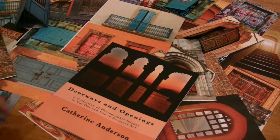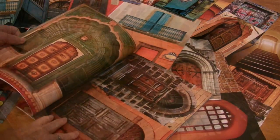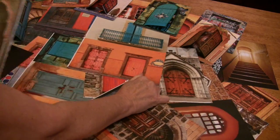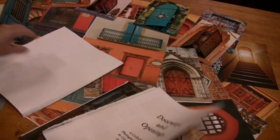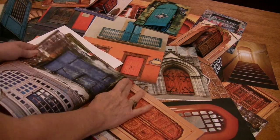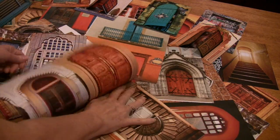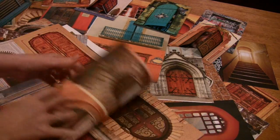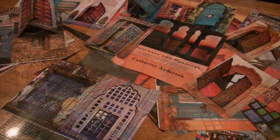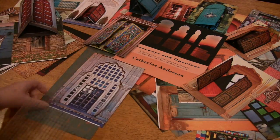The first thing I do with my collage imagery books is tear off the front cover and then tear out the pages that I want to use. I'm going to demonstrate how to make a silk collage card using these door images.